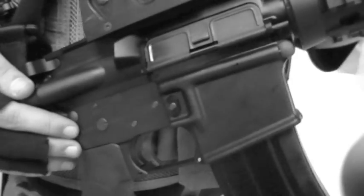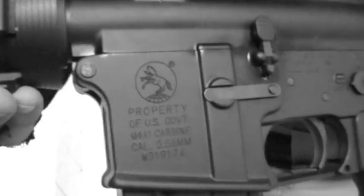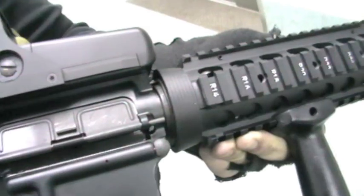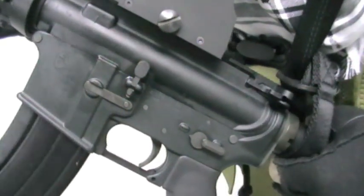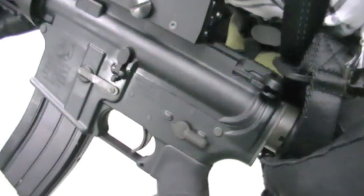It features a cold forged, stamped and machined aluminium receiver with officially licensed markings. The stock features authentic markings and has exceptionally little wobble. The Inokatsu paid so much attention to detail they even put markings inside the foregrip. The finish is so realistic that when we showed this to PMC professionals, they couldn't tell the difference between this and the real thing.